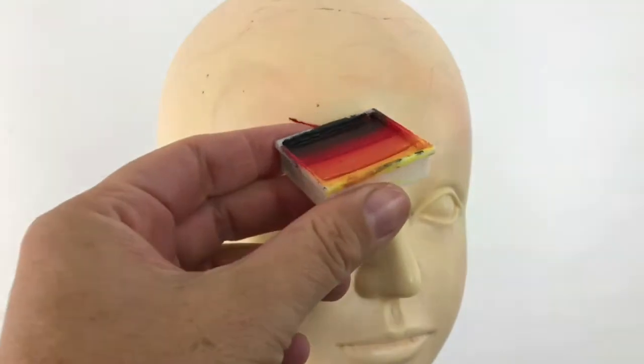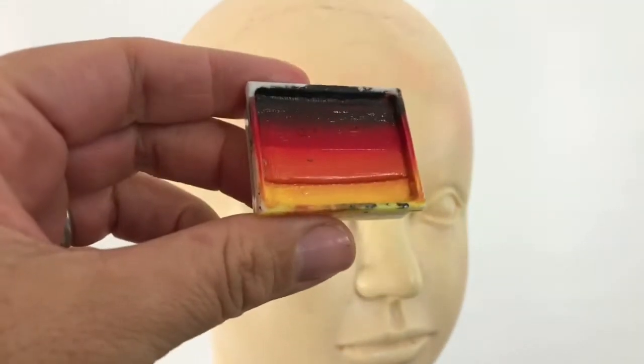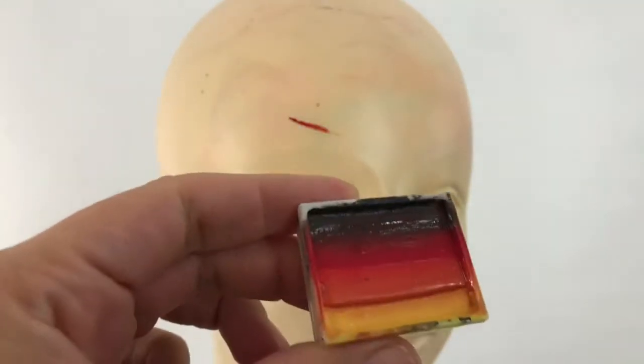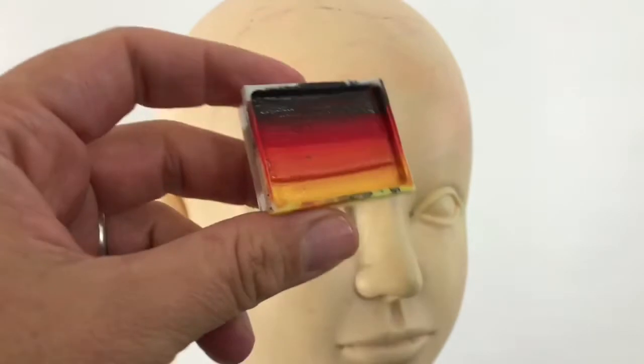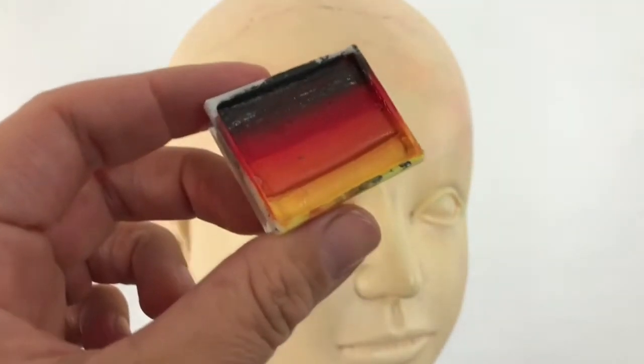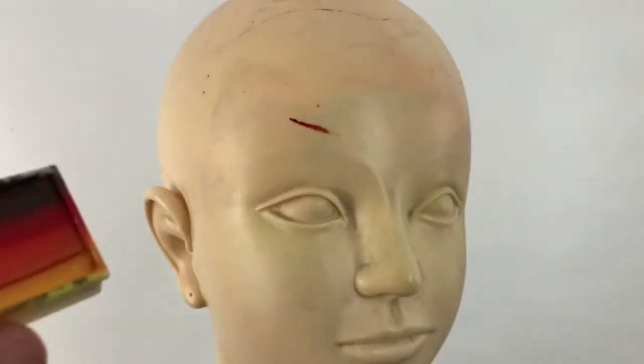I'm using a Global Colors split cake, which is part of a big palette that I've bought with a few combining in there. Global Colors have a few of those available in the market — they're quite good, so you can get them online anywhere.